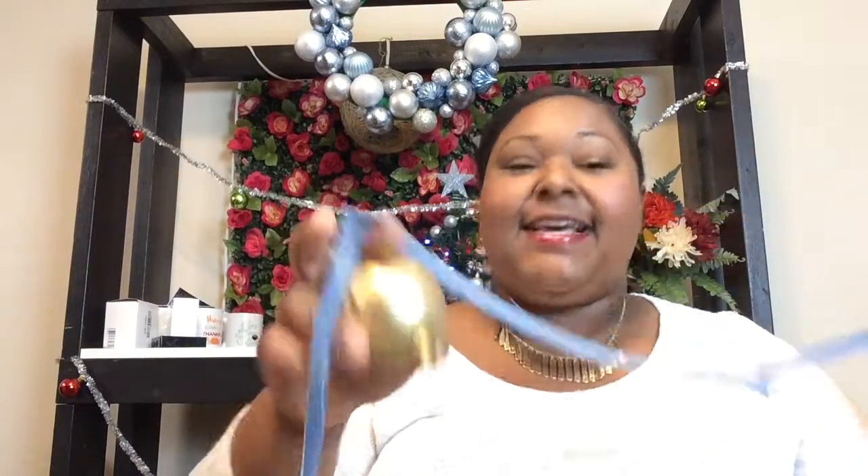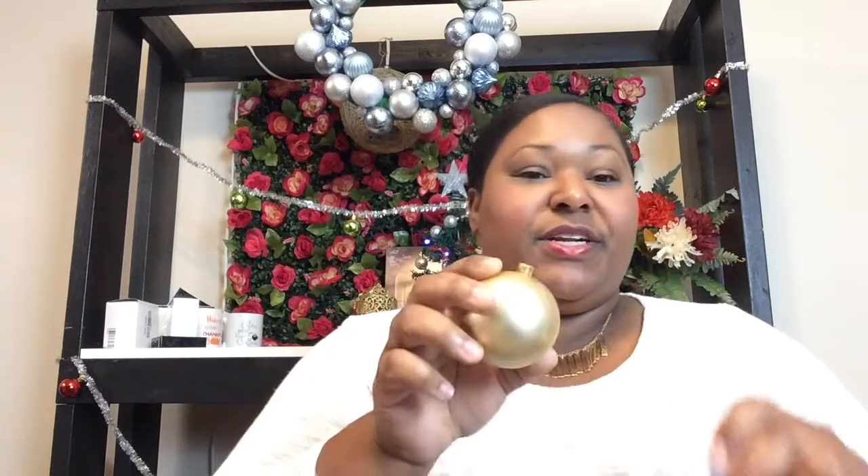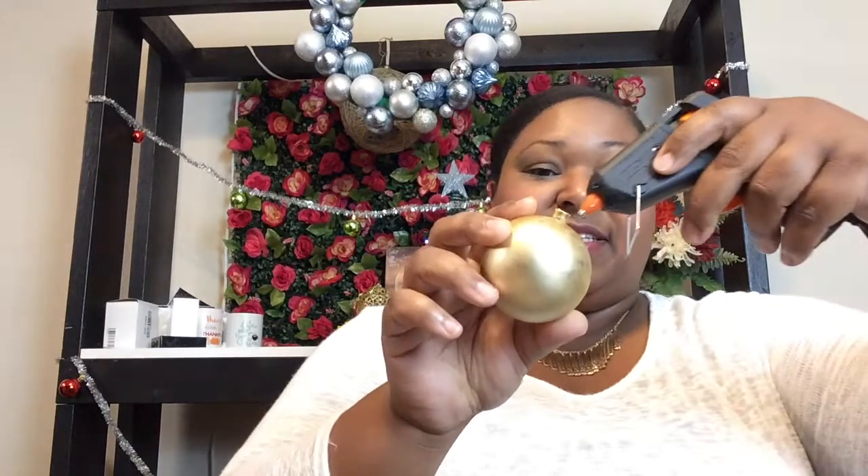Way number one — you guys know that I love denim, right? So what you're going to do on this particular project, you do need to have your glue gun for the jean one. That's all you need — just the glue gun and the ugly ornament bulb. Take off the top and you're going to start at the top, just take a little dab of your glue gun.